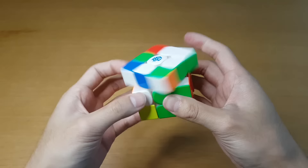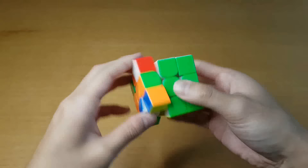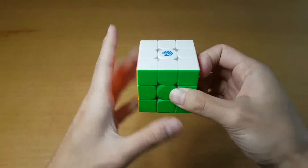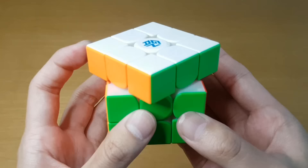Everything's on six — this feels insane. The magnets are so strong. It's taking over my turns so often here. Take a look at this — it really hates being misaligned anywhere.